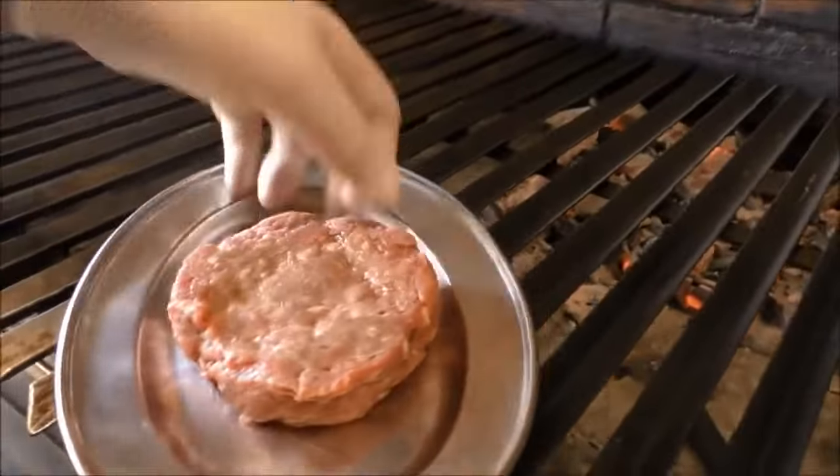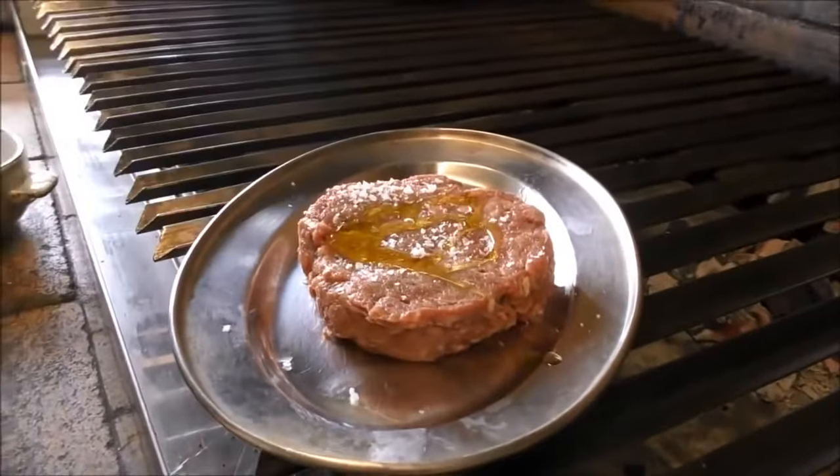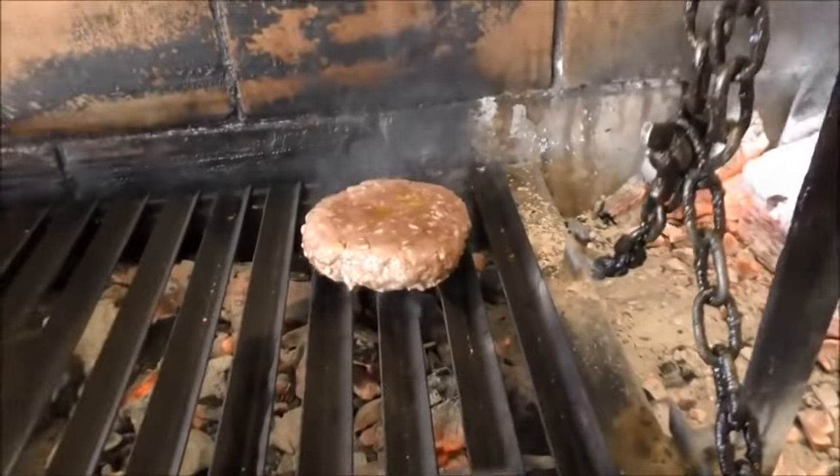That is a steak burger. A little bit of salt, olive oil, and go to fire. After five minutes, turn the burger.